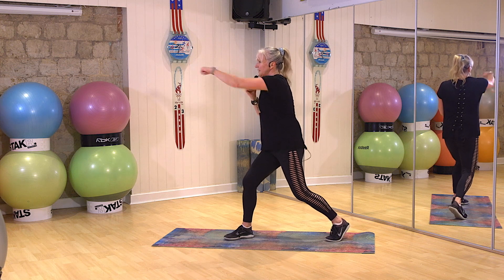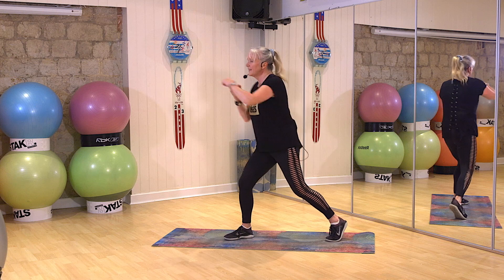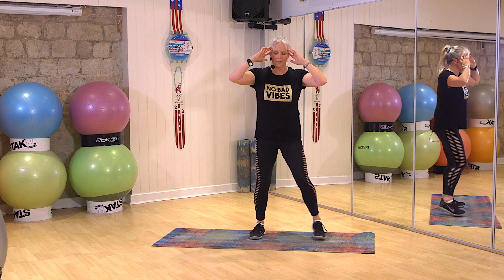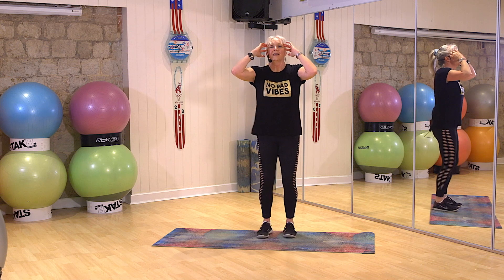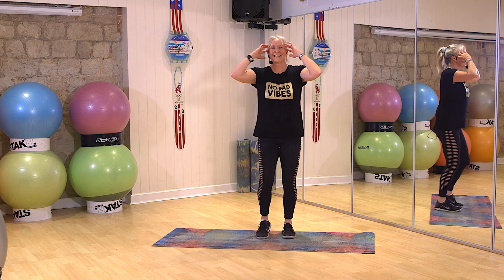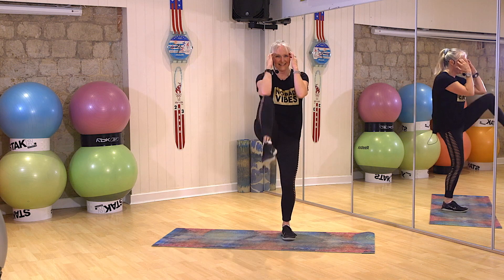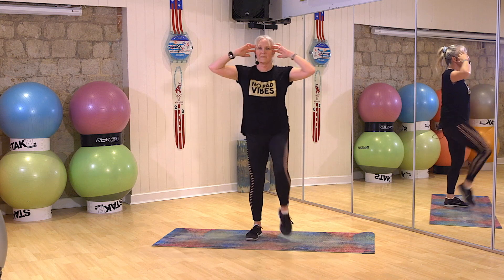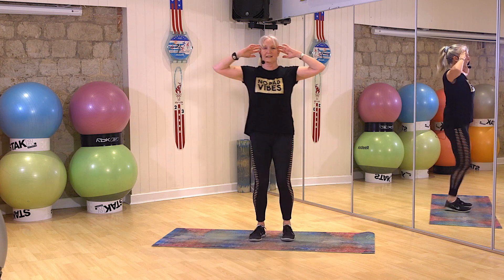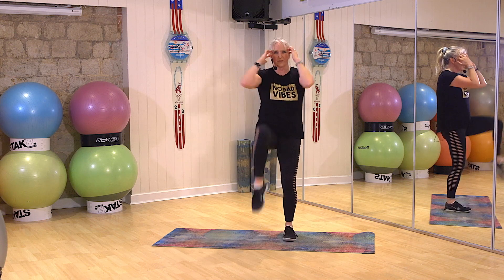Ready. Three, two, one. Stop. Breathe up. Beautiful. Fingertips to temple. Bring the feet in. Bring the knee up. Ready. Two, one, go. Brilliant. Keep it going. Come on.